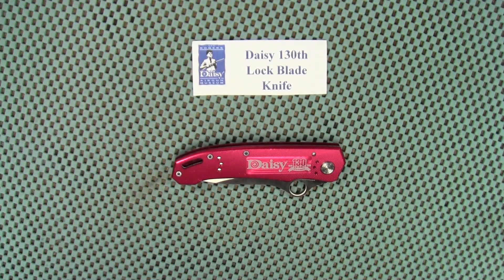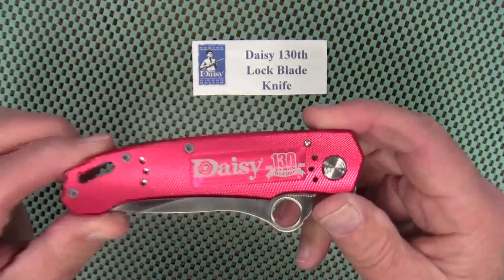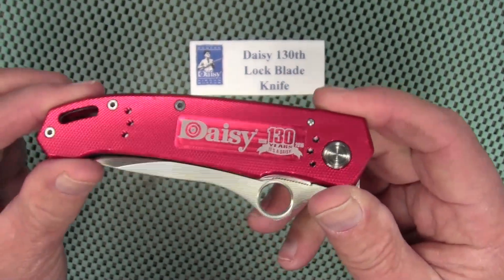Hey guys, it's Blade Friday, so let's take a look at a knife that I recently purchased off of eBay. Those of you that follow my channel know I am into air guns. I was on eBay looking for older air guns and I came across this knife — this is a Daisy 130th Anniversary knife.